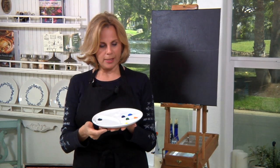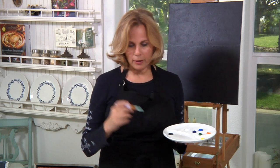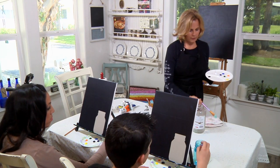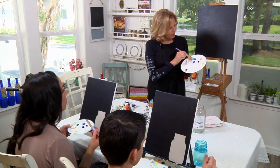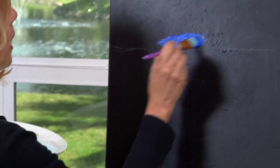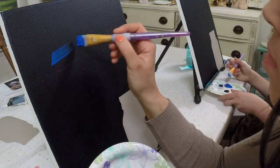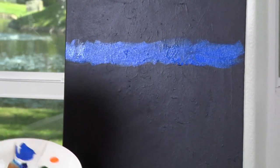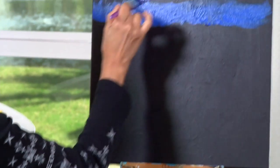Take out your palette plates and put some cobalt blue, ultramarine blue, and a little bit of white. Take your very large brush, dip it in some water and dry it off — we don't want to work with a completely dry brush. Take the cobalt blue color and start applying it above your horizon line, then graduate to the ultramarine blue. Dip it right into the ultramarine blue and see how it gets darker.